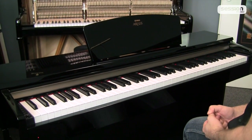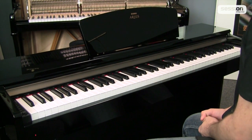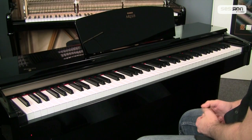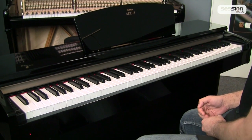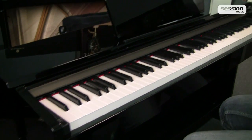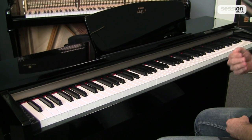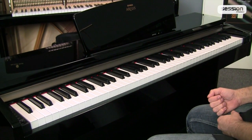Jeder einzelne Ton wird aufgenommen, und das Ganze in drei Lautstärkestufen. Das bedeutet, wenn ich hier einen Ton spiele, kommt es auf die Anschlagstärke an, welche dieser drei Aufnahmen abgespielt wird. Je lauter ich spiele, je mehr Obertöne kommen hinzu. Das heißt, der Klang wird heller und auch ein klein wenig härter.